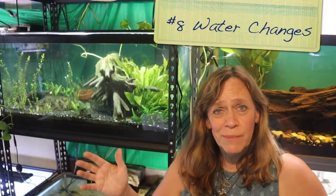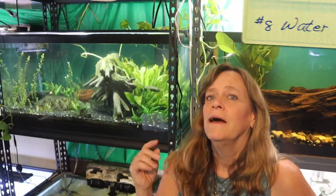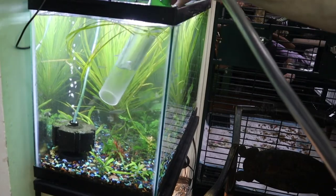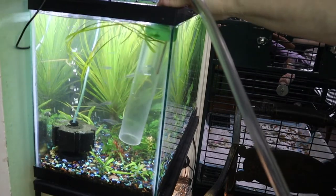Number eight: perform water changes. It might seem like a simple task, but it will really help your fish. You can restore and maintain a balanced aquarium by doing water changes — removing and diluting harmful chemicals as well as replenishing vital elements. How often you do it, you'll have to play around with your aquarium and get into a nice rhythm where your tank is balanced.